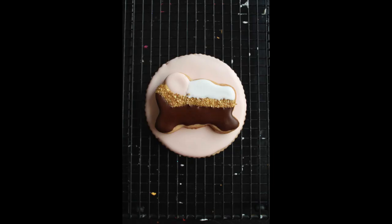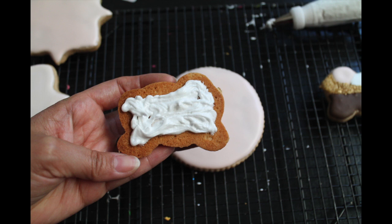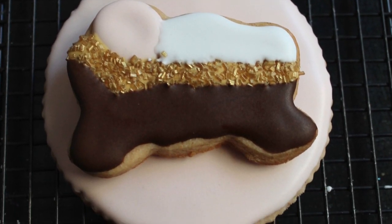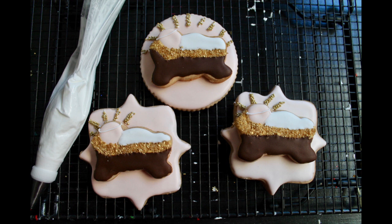Then you will add the little baby to the big cookie using icing as glue. Then with your white icing you're going to make little rays on the top of the head.